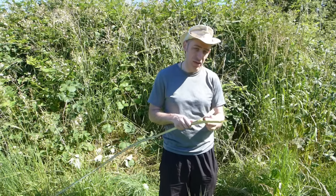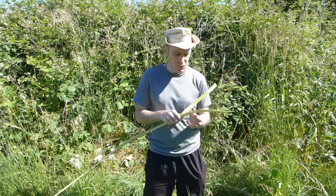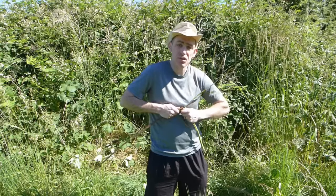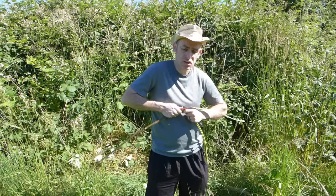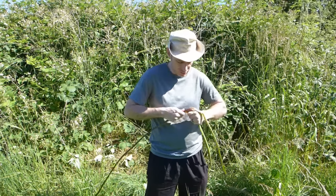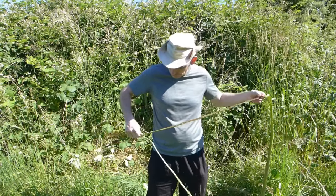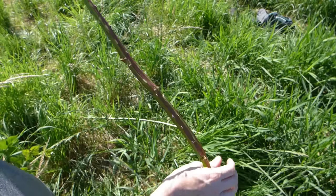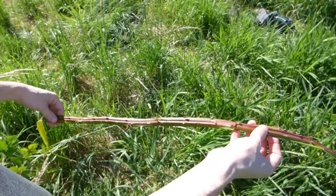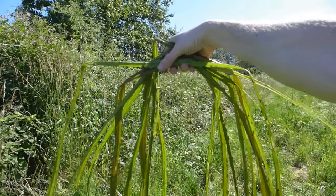Now one thing to note is that if you're trying to separate the bark from the inner part and it is not separating very well, it may be that it's too late in the season, or you need to find a different patch. There should be somewhat of a wetness between the bark and the inner part. If it's not, then it's probably too dry. That's why you can only do this in the probably late spring to early summer. A good rule of thumb is that if there are flowers growing on the blackberry vines, that is a good time to collect the bark. Now what we have is a large piece of bark that we can definitely use to make into a basket. You're going to want to do this probably six more times or so, and now that I've got a good handful of bark, it's time to go make it into a basket.